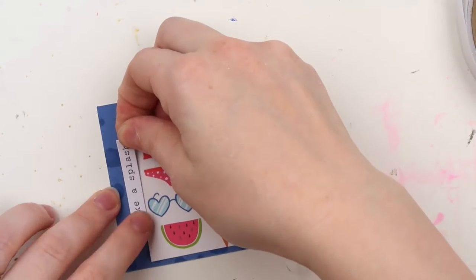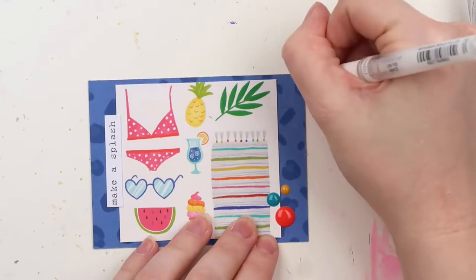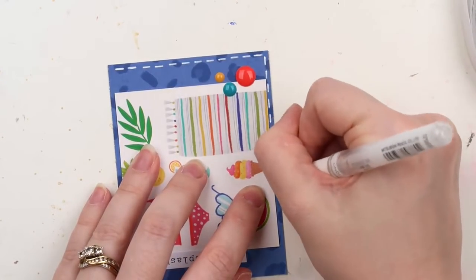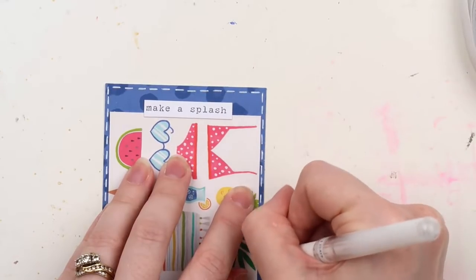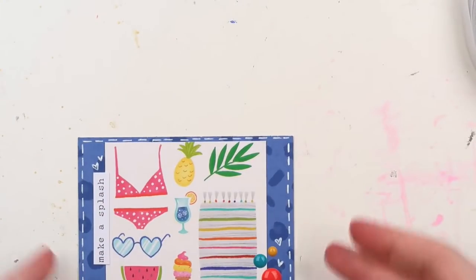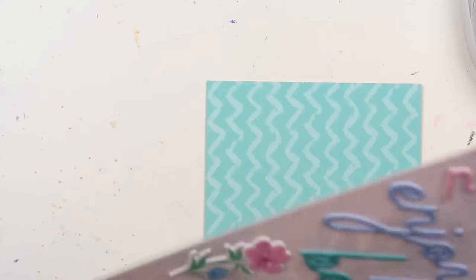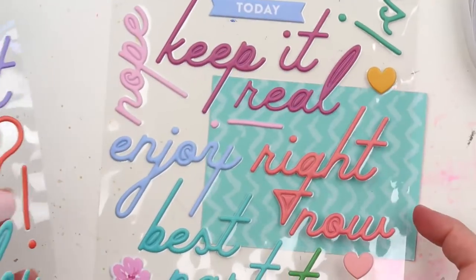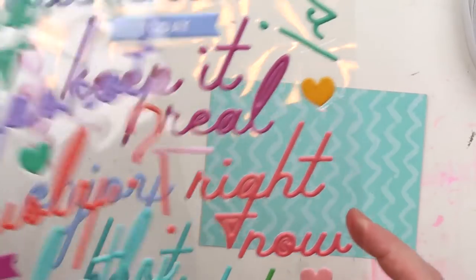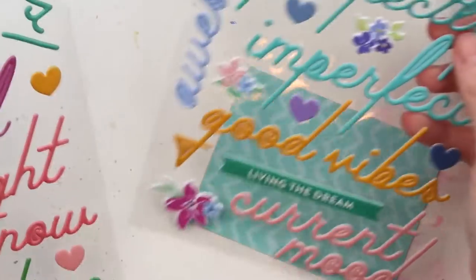I do sometimes struggle with these, but I've really made it my goal to use my supply of page protectors because I have so many packs that I bought initially when I started Project Life, eight or nine years ago. I need to use them — I have like twenty of this style — so I just have to get used to it.